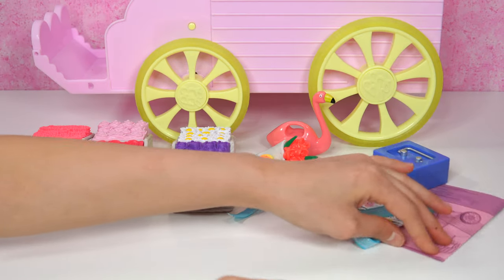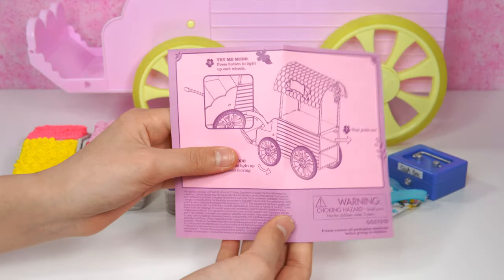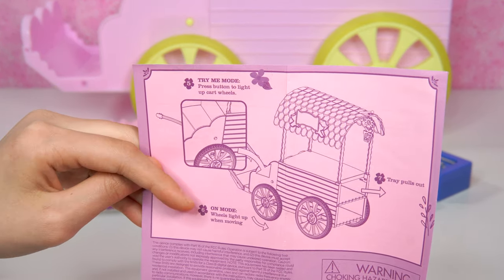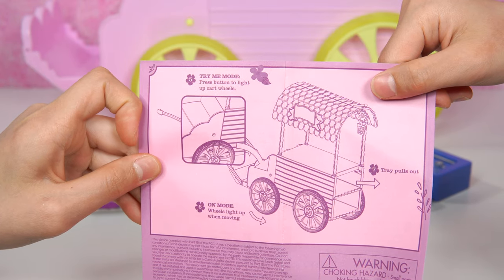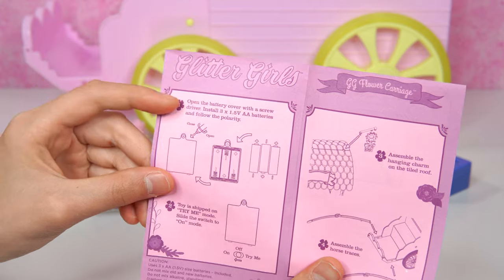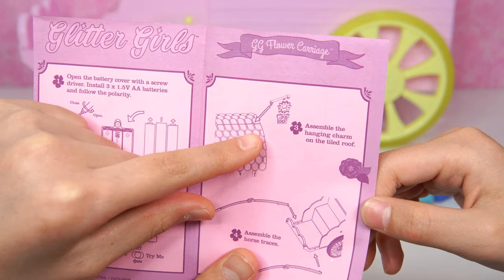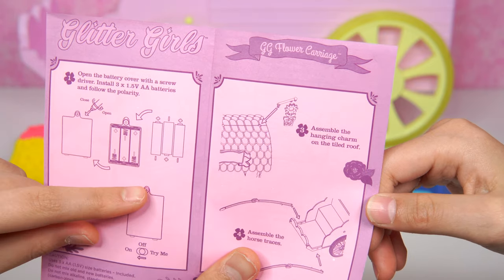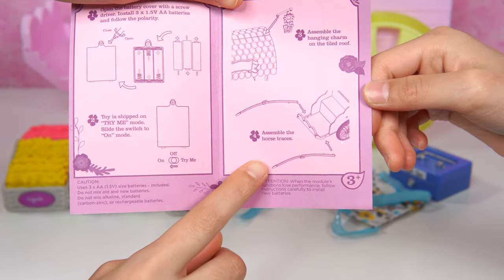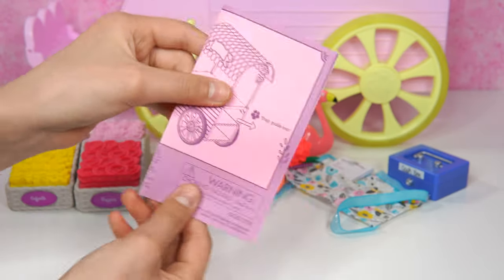Maybe it's more worth than that! Okay, here's the instruction booklet - our last item. It shows try me mode, on mode, and there's also a tray that pulls out. This is the back, this is the front, and you can see there's a battery cover. And look, you can assemble a hanging charm on the tiled roof, which we're going to show you later. There are also assembled horse traces so we can attach them to the horse.